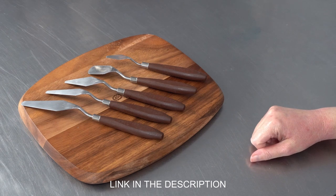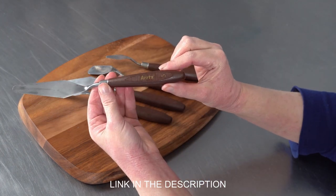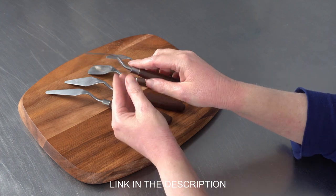So we're talking about what to look for in a set of palette knives if you're looking to buy one. First off, look for a nice shape handle so that they're easy to hold — it's a comfortable grip.